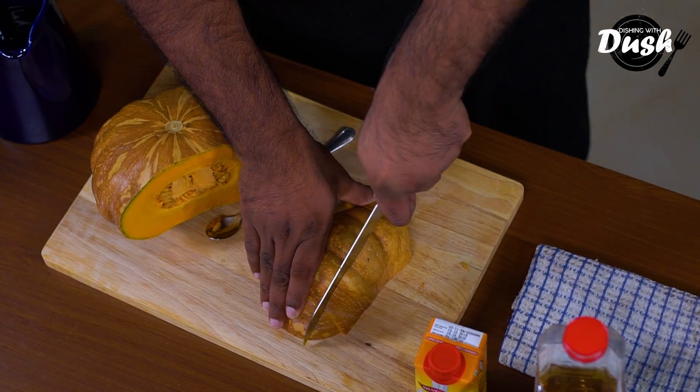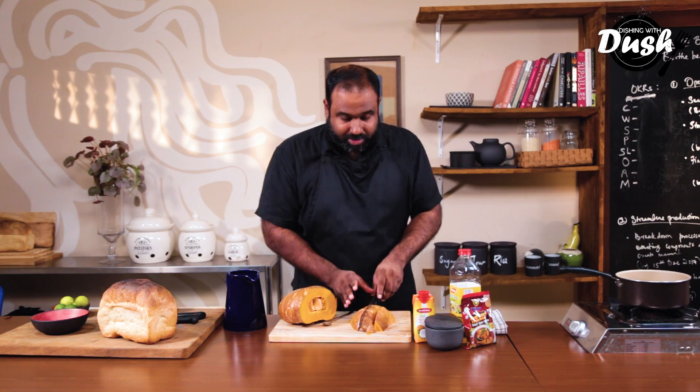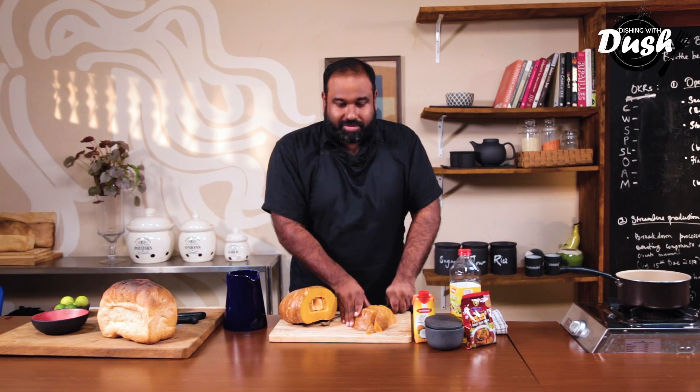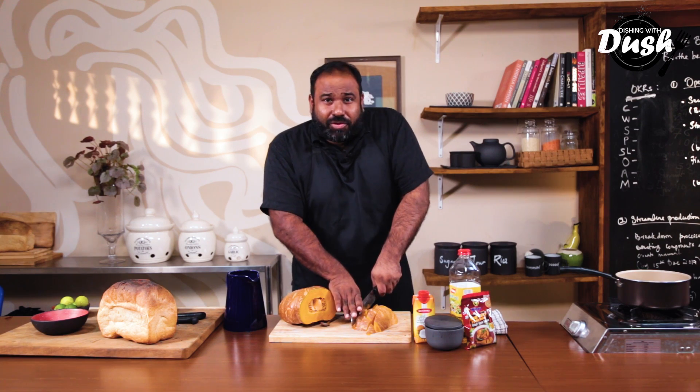Keeping the skin on was something I found strange, because in our home we would never eat the skins. But Roman always left it on, and now I cannot imagine having pumpkin any other way. Also, if you have leftover pulp, don't throw it away — it's really great pet food. You can mix it in with your dog's or cat's lunch if you give them rice, as most people do in Sri Lanka, because our pets are rice and curry folks too.